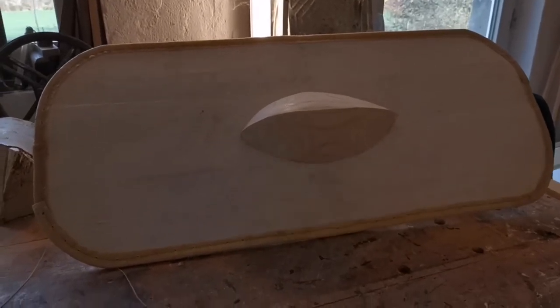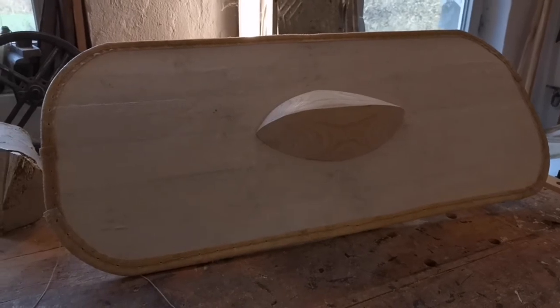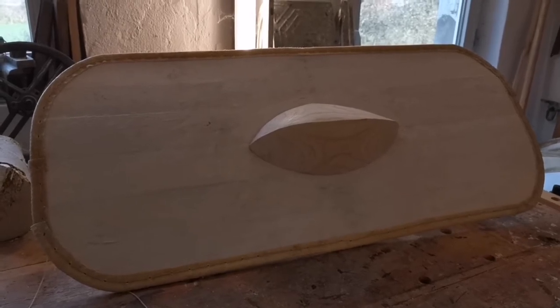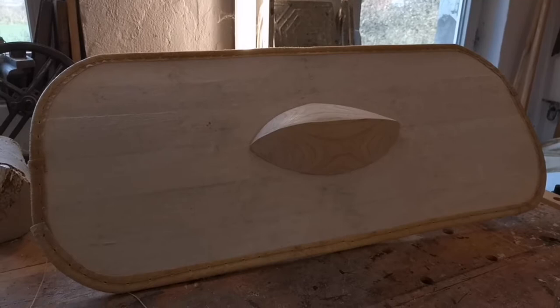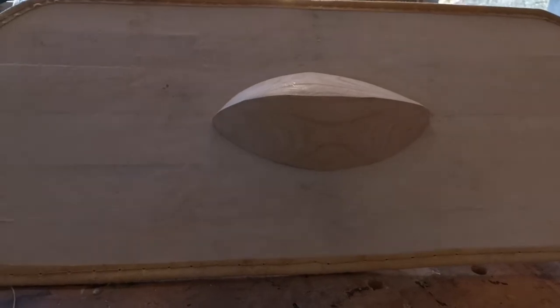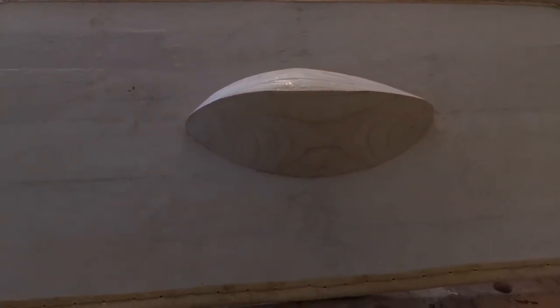So here it is — the all-wooden, leather, and cotton buckler. I tried not to use any metal on this buckler, and I shaped the shield boss after an archaeological find.